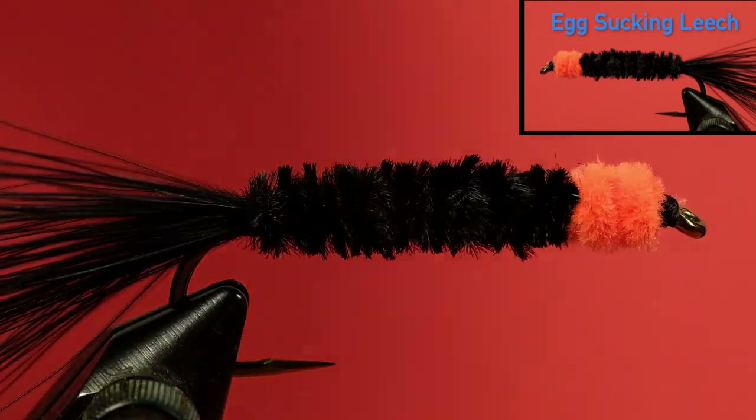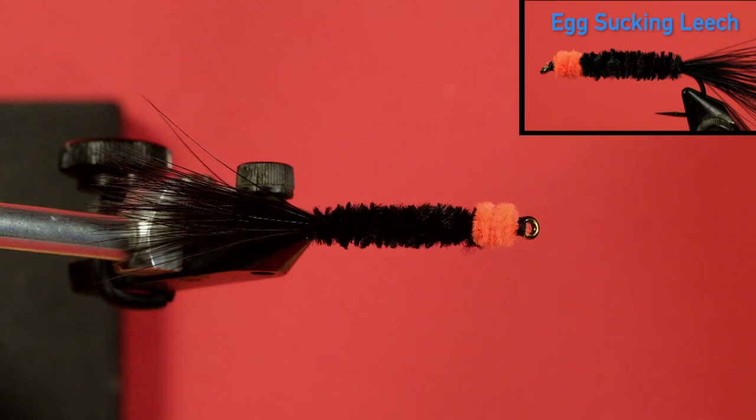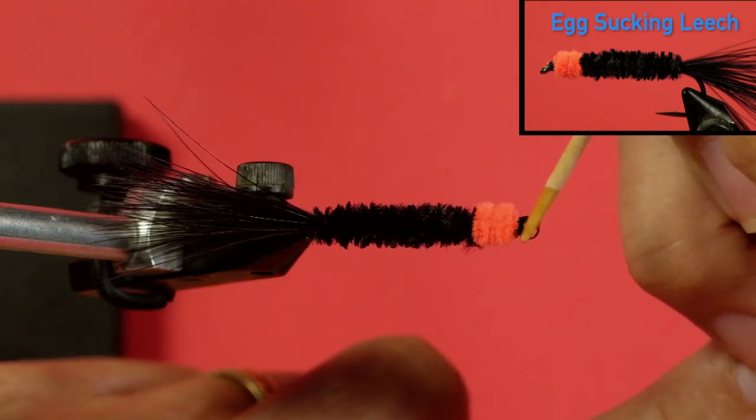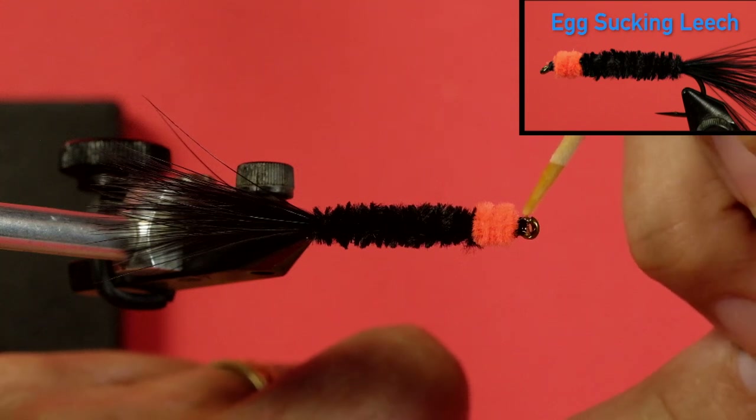The last bit we have to do is apply head cement. It's good to have a little toothpick to do this. We're going to put some head cement on that black thread — in doing so we're going to keep it from coming undone. Even though we've got knots in it, it will still pull out eventually. So I just put a little bit of head cement in there, which will keep the head from coming apart when we fish it.